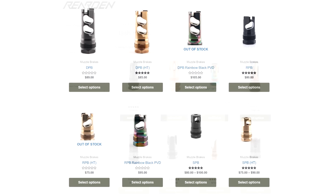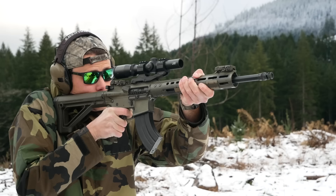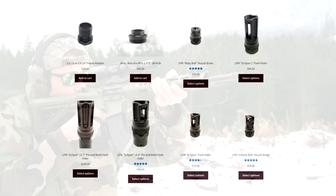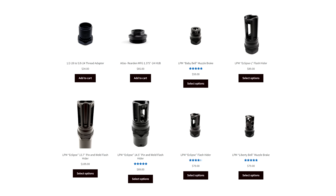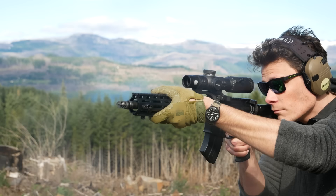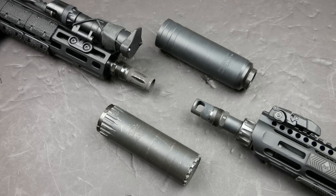Their muzzle brakes do have to be timed, and that's probably a good thing because neutrally ported muzzle brakes never have quite the same effect as deliberately ported ones. I don't really like messing with timing for suppressor mounts, but the Reardon single port brake on my rifle speed dissipator build is very effective compared to, for example, all of the YHM SRX brakes, which are neutrally ported and do very little to control muzzle rise or felt recoil. Another really good source for Plan B compatible muzzle devices is Liberty Precision Machine — they have the Eclipse flash hider and the Liberty Bell muzzle brake. Those are really great muzzle devices, they look awesome, and their neutrally ported brake is probably about as effective as you could expect one to be.